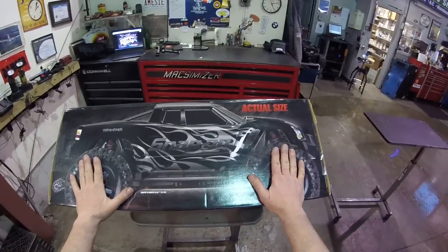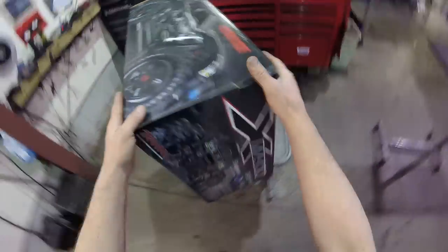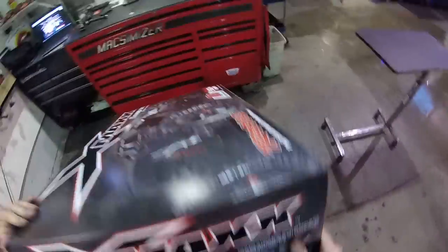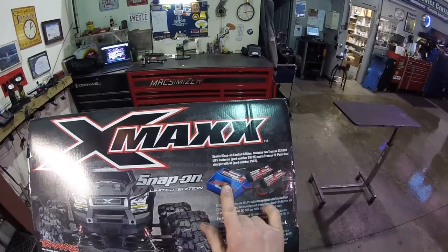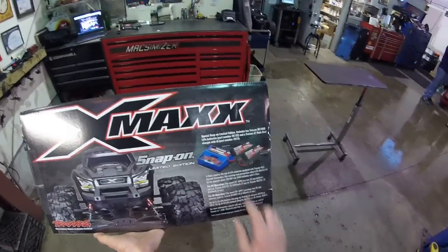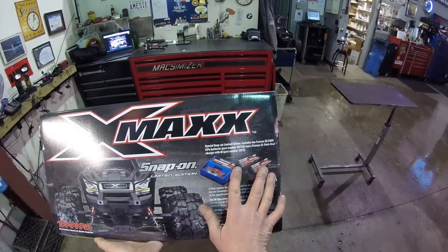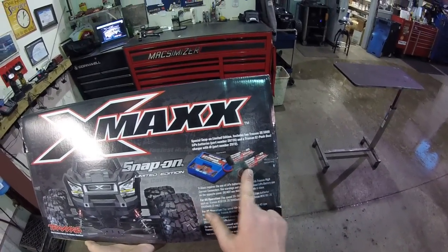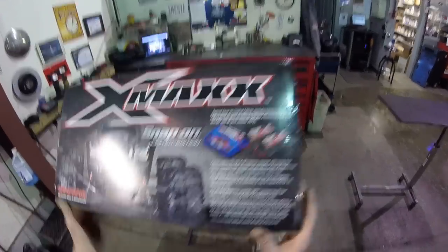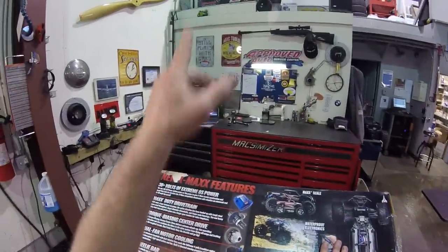There were a couple different versions of these. There's the black one, and there was a red, white, and black one - I think that was a 6S version, which is very rare. On this side we've got the Limited Edition label. This one comes with a charger and two batteries. If you were to buy at a hobby shop, it's not going to come with a charger or batteries - basically just the truck and the remote, and you source those yourself. The box is a little beat up, but that's all right - I'm probably just going to put it up there with the other one.